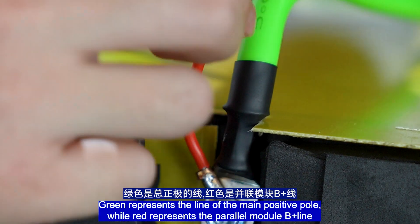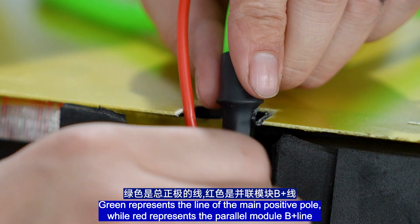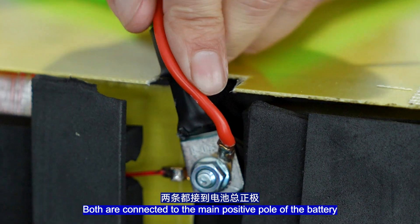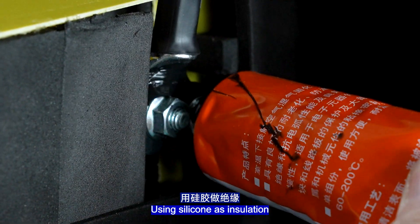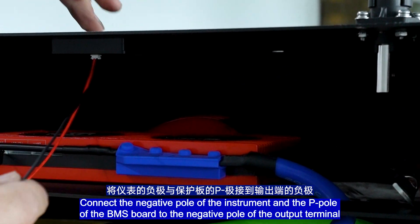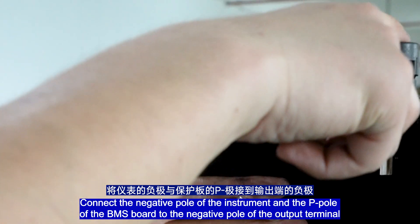Green represents the line of the main positive pole, while red represents the power module B-wire — both are connected to the main positive pole of the battery. Connect the BMS port B-wire to the battery's main negative electrode. Use silicone as insulation. Connect the negative pole of the instrument and the P-pole of the BMS port to the negative pole of the output terminal.